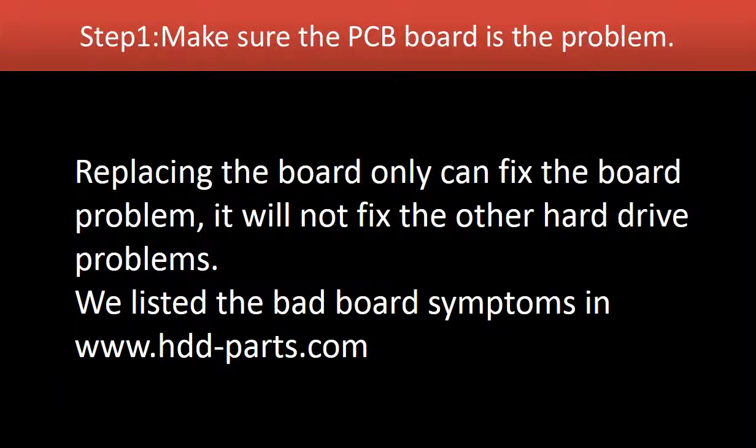Step 1: Make sure the controller board is the problem. Replacing the controller board can only fix controller board problems. It will not fix other hard drive problems. We have listed most of the bad board symptoms on our website.